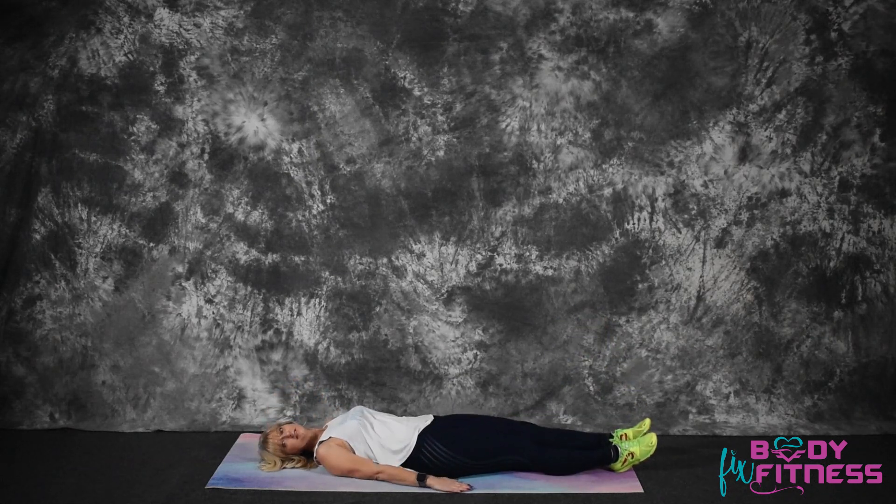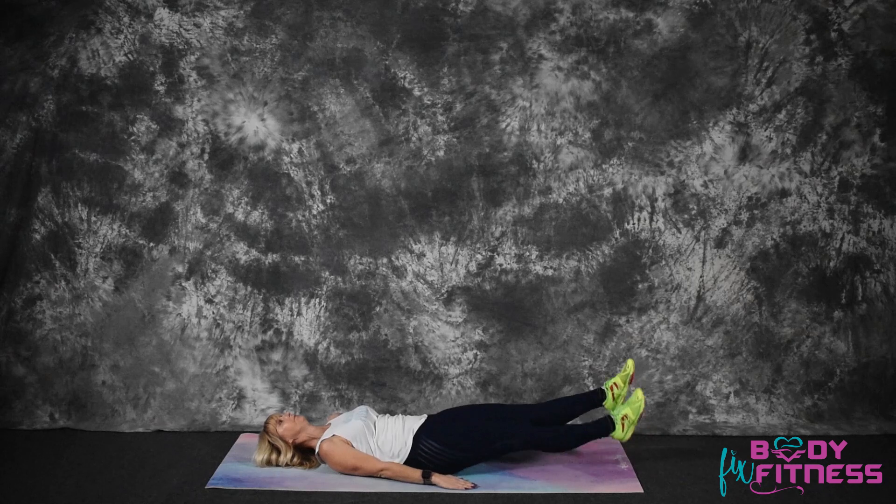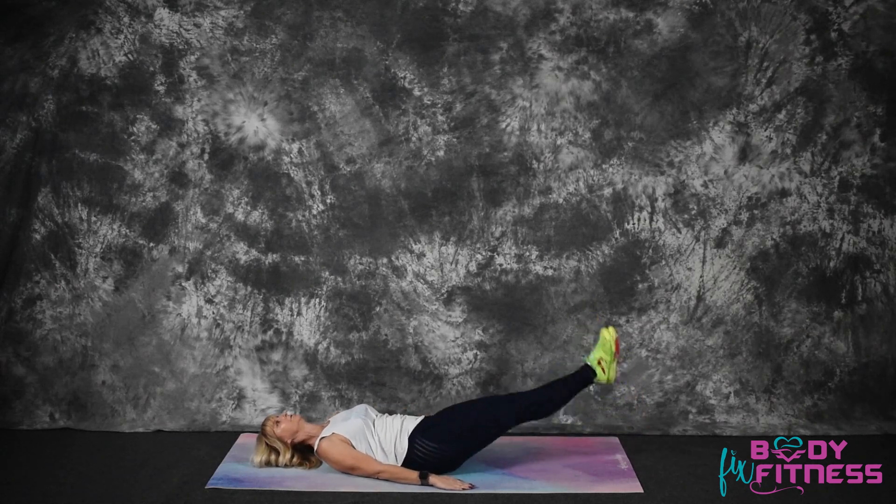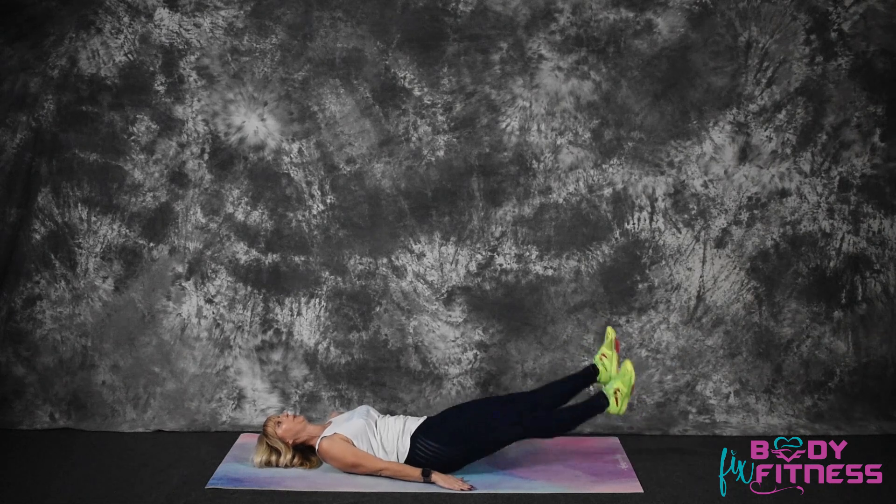Now to modify this exercise, you can keep your head and neck on the floor, arms to the side, and bring your legs up. Push your lower back into the mat and flutter. Breathe.